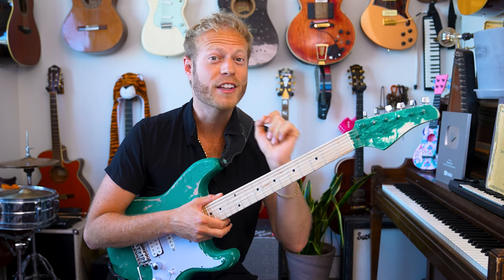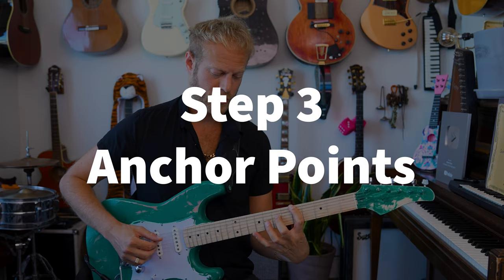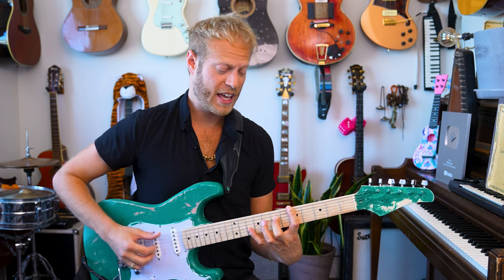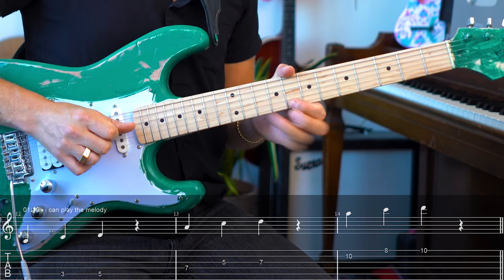If this video helps even a little bit, please subscribe — it would really mean a lot. We have these anchor points of the tonic of the scale, which is A. If you need the five positions, they will be at the end of the video.